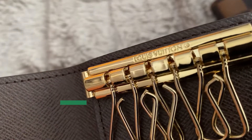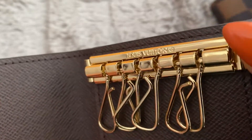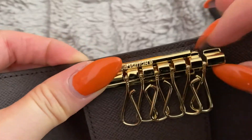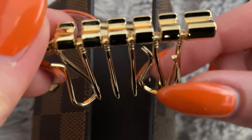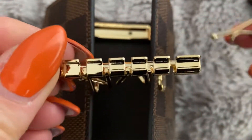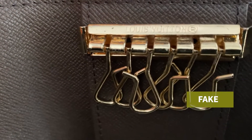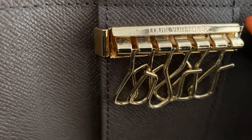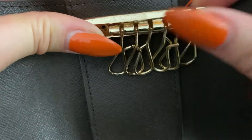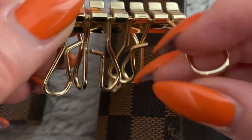For the inside hardware they both have similar qualities. On the authentic you have a little tab you can push to slide the bar out, and each of the little key holders are removable. On the fake it's built kind of similar but the gold is noticeably cheaper. It still has the button tab to push and slide the bar out, and each of the key rings can be removed the same way as well.